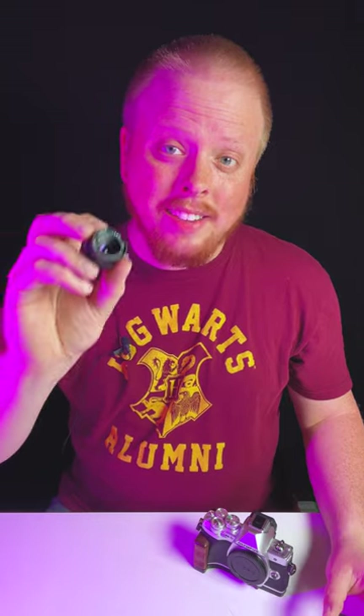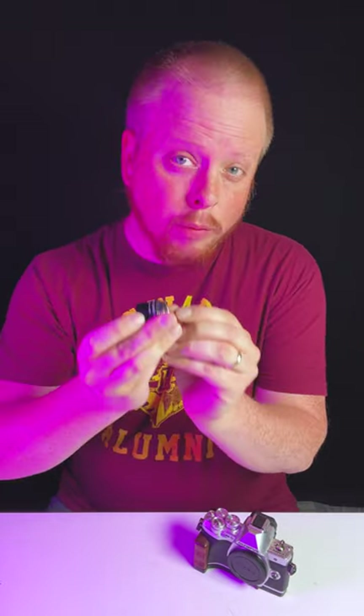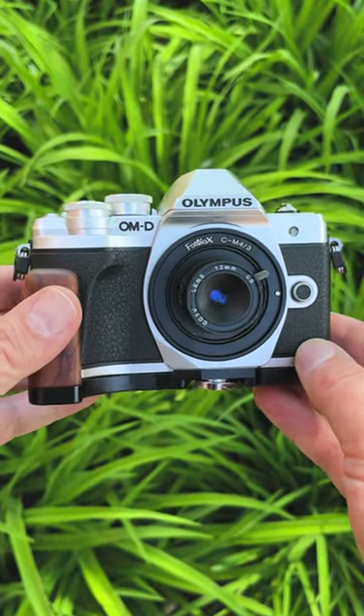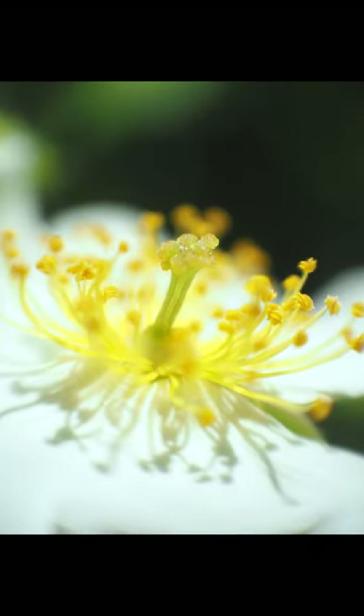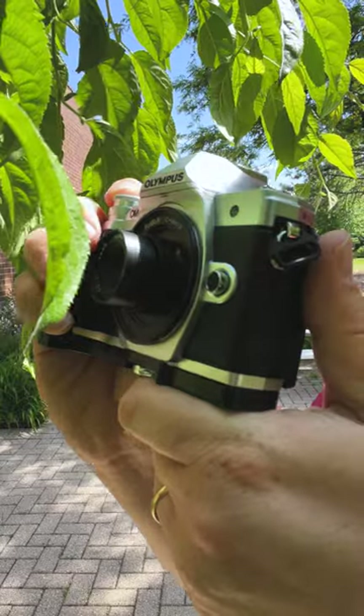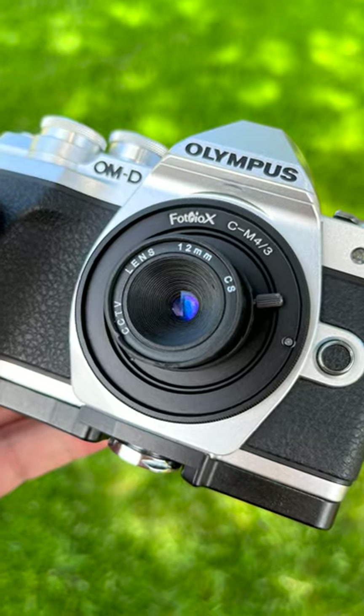Now one note of caution: this is a CS mount lens, not a C-mount lens, so it has a shorter focal flange distance than C-mount. That means when we adapt it to our micro four thirds camera, it's going to be a macro focus only lens — we're not going to be able to focus to infinity, shoot landscapes or portraits. We're just going to be able to shoot macro. But for 10 bucks, a tiny little macro lens is actually a pretty good deal.